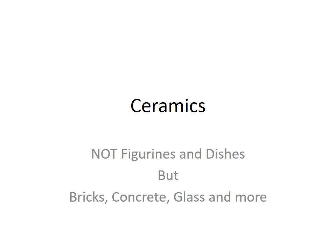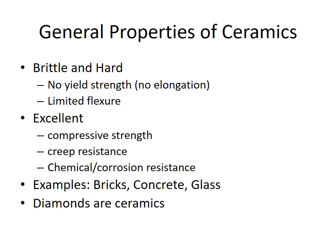This is the final material presentation about ceramics — and not ceramics as in cups and figurines, but bricks, concrete, glass, and more. Ceramics are generally hard and brittle, with great compression strength but no flexing. They don't creep. We're looking at bricks, concrete, glass, and some other engineering ceramics. Diamonds are also classified as ceramics — they are simply very compressed carbon.